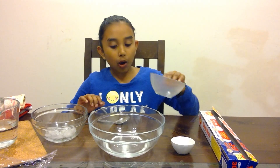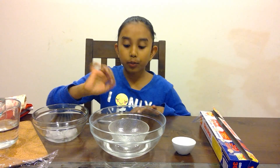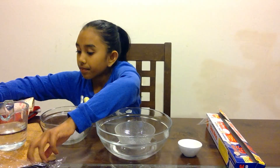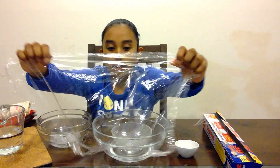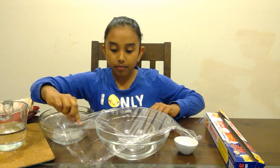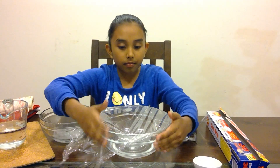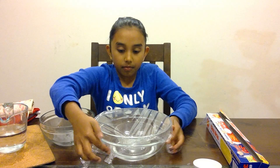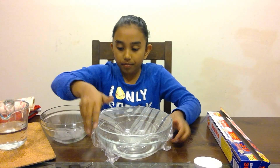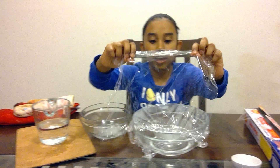Place the bowl in the water. The bowl will represent the land and the water will represent the ocean. Get your cling wrap and put it tightly over the bowl.